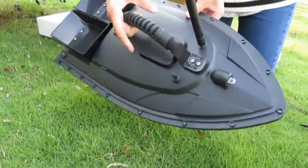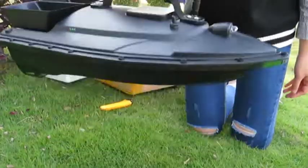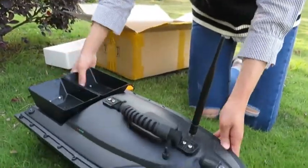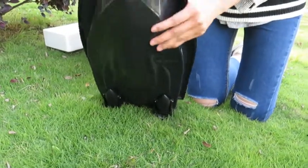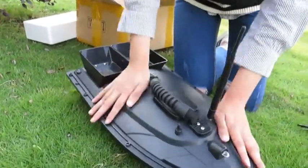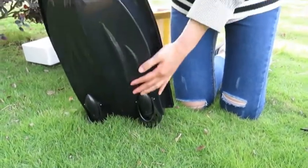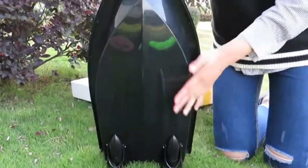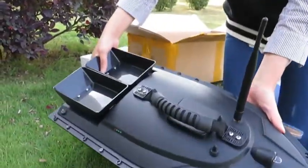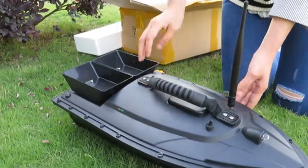Here there is a handle for you to carry it easily. You can see it is made of ABS plastic material, very firm. The body is streamlined and waterproof, and it also has anti-wind resistance level three to four.